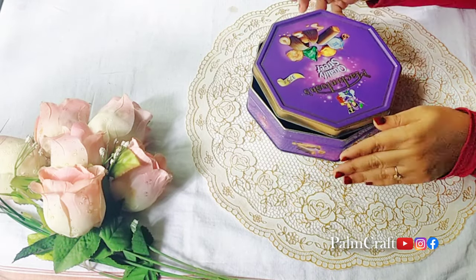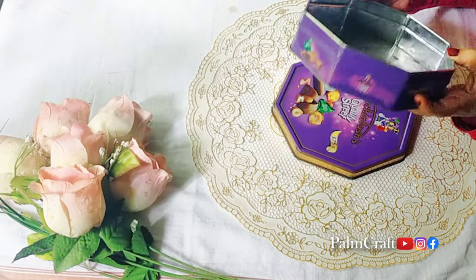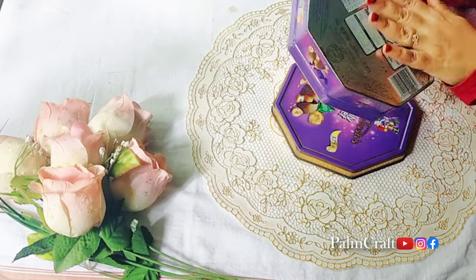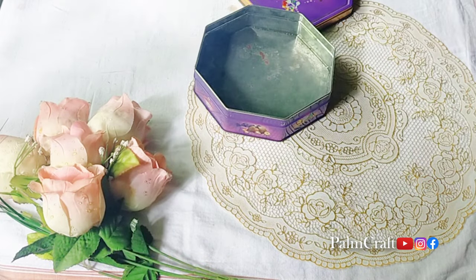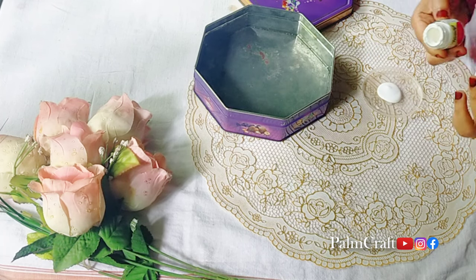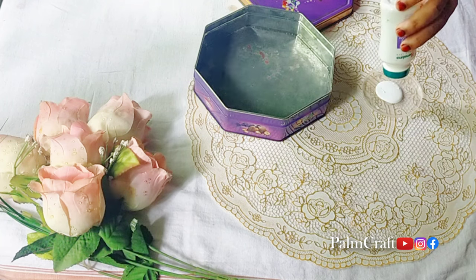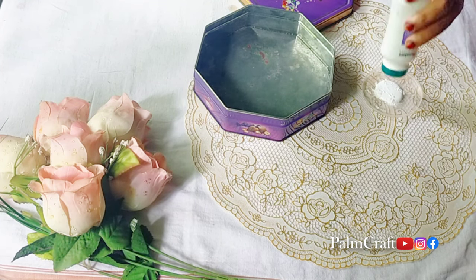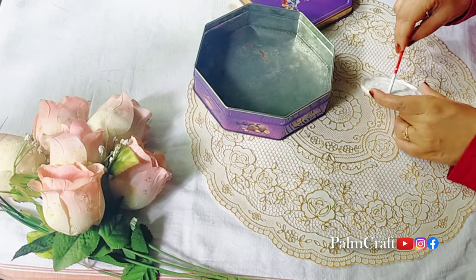This is a chocolate box. This is a fancy paper — not a plain paper, it is a fancy paper. We have a makeover. I have a white paper. We have a chalk paint.